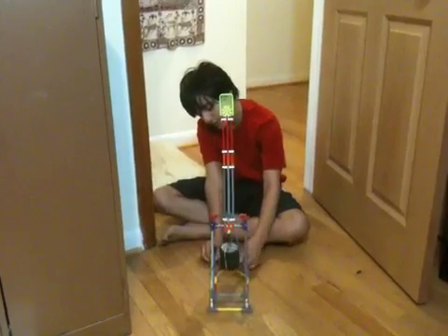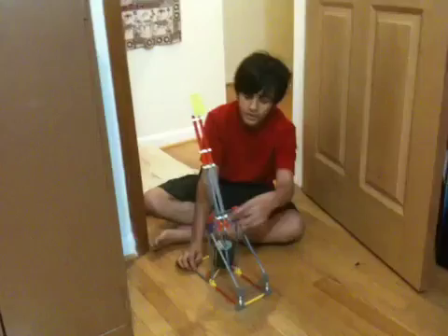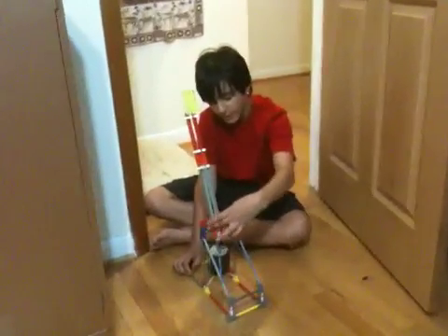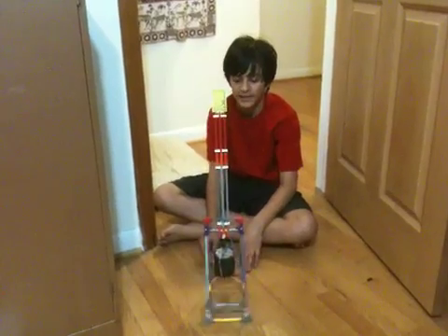There's a rubber band going from here and hooking to the bottom of the counterweight and going to here. And then there's another one hooking around this part — the big blue rubber band that goes around to here. And those help it go faster.